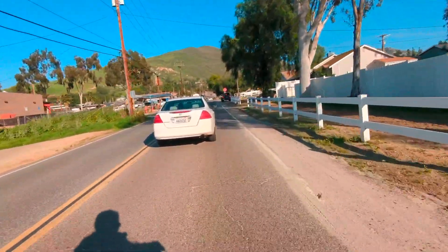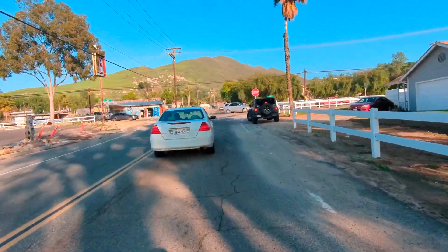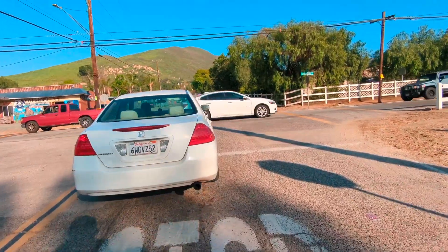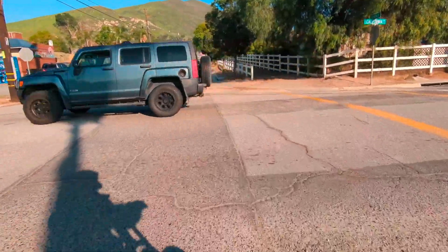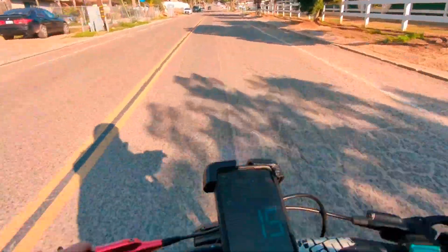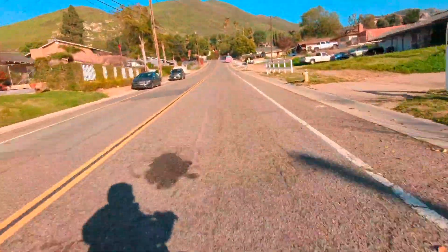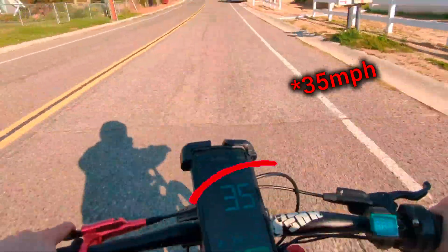No problem catching up. Now go uphill. I don't know if you can see but this is going uphill too. 30 miles an hour uphill - not bad.